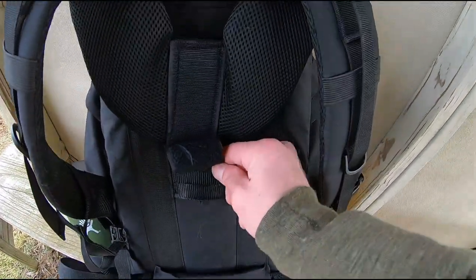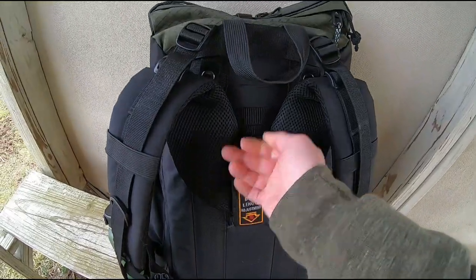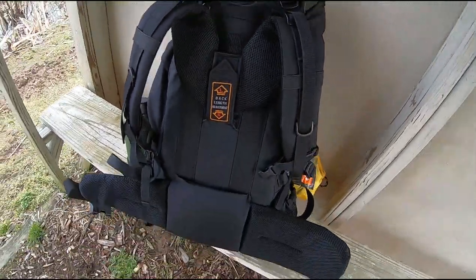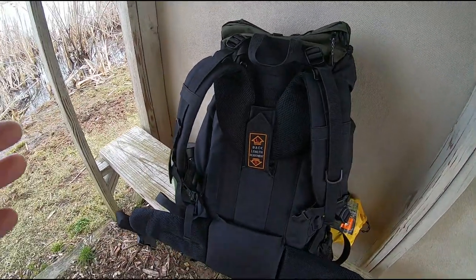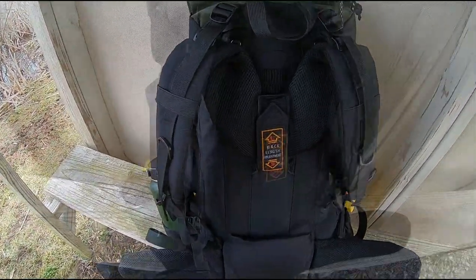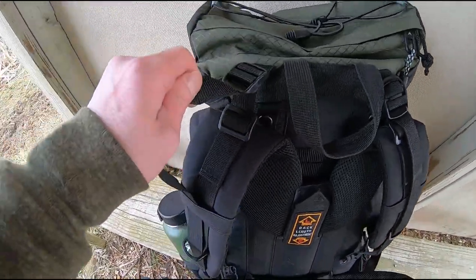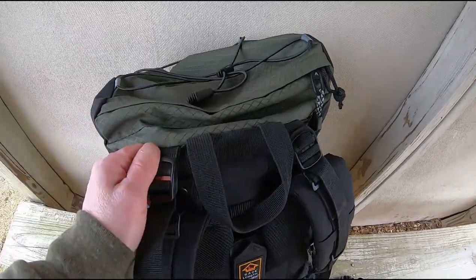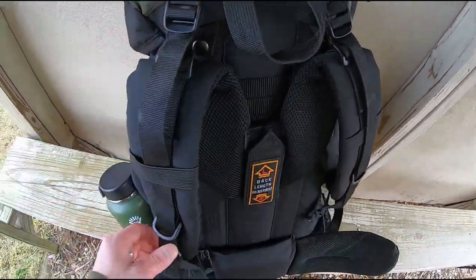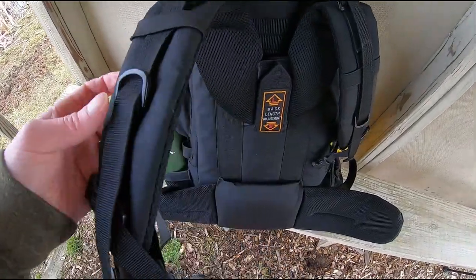I'm a pretty short guy, and so I needed something that would be built for a guy of my size. This pack will support anybody — man, woman, or child — between 5 feet and 6'4". And on the straps themselves, you've got straps to adjust your gear load when you have it on your back, whether you want to lean back a little bit or fold closer to you. There are also places to hang different gear right here.